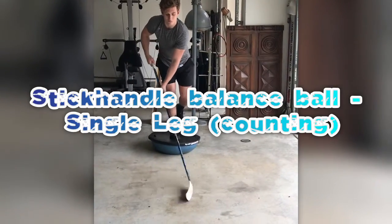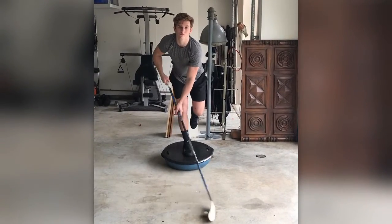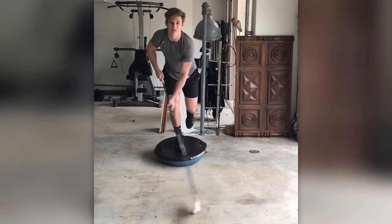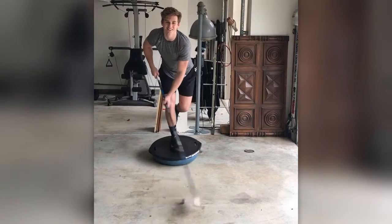You can do single leg head up, not watching the puck, eyes looking forward. What number? 1, 2, 4, 1, 2, 3, 1, 4, 5.